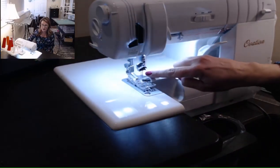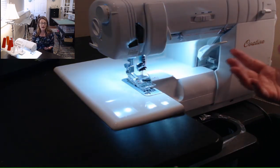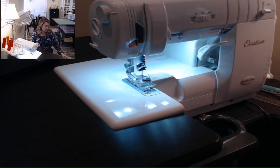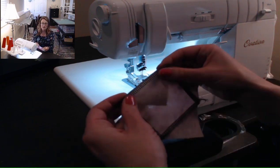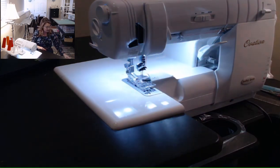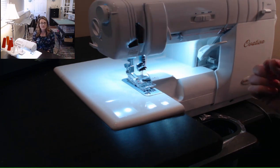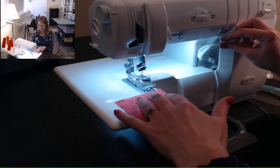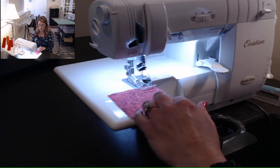I've set it up for a four-thread overlock, which means I've got two needles as well as two loopers. You could use a three-thread overlock as well — in that case you're just eliminating one of your needles. It's still a really sturdy stitch so you don't have to use all four threads. I've set my stitch width so that it's exactly a quarter of an inch between the blade and my farthest needle, and that's what you're looking for when setting your stitch width.